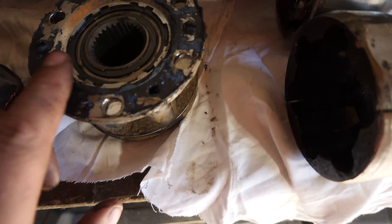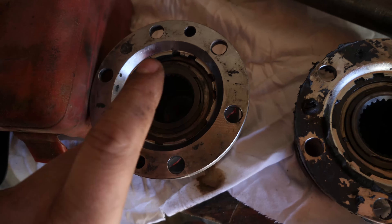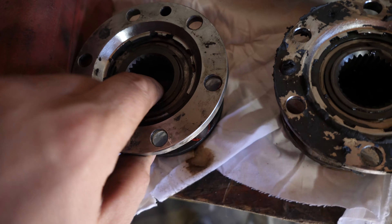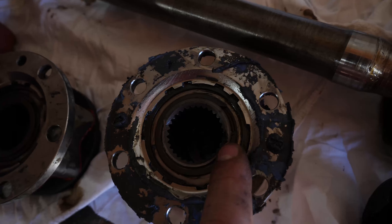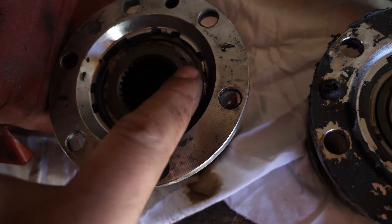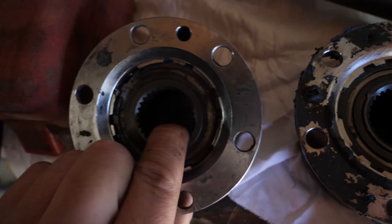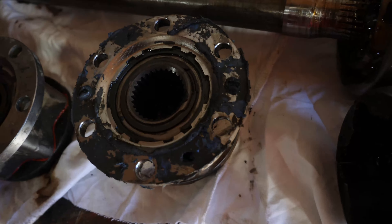Another thing that came with Cory's specific RCV set is these chromoly hub inserts — these 30-spline inserts. Compared to the stock one, which we actually noticed is half broken right now — that's what it looks like. It's got a bit of a thicker ring, just slightly more beefy, and it came with the kit, so why not throw it in?